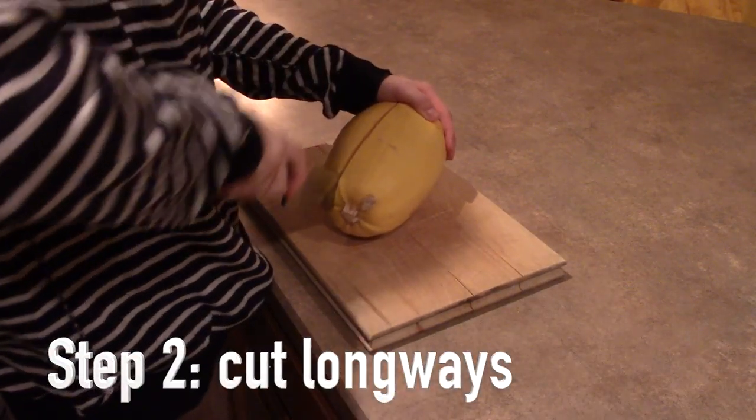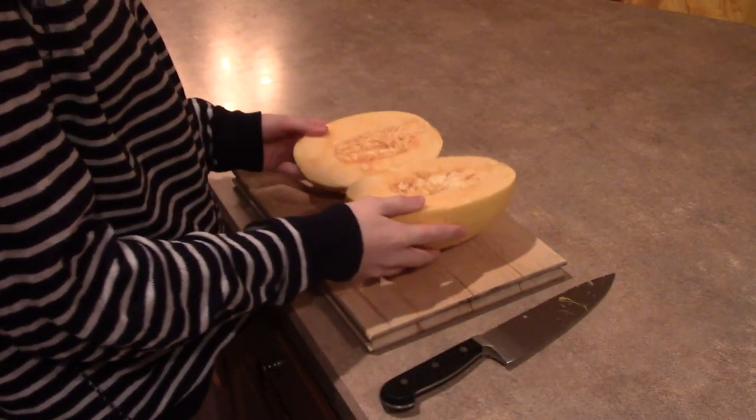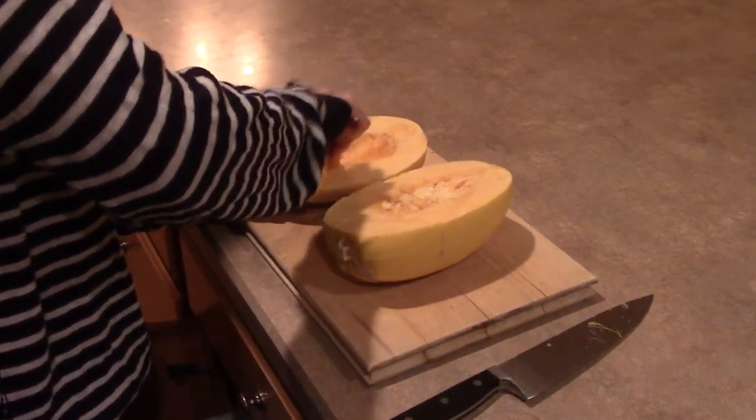The next step is going to be cutting the spaghetti squash, and it's very important to make sure that you do it long ways. So after you have the two ovals of the spaghetti squash, you're going to need to scoop out the insides.